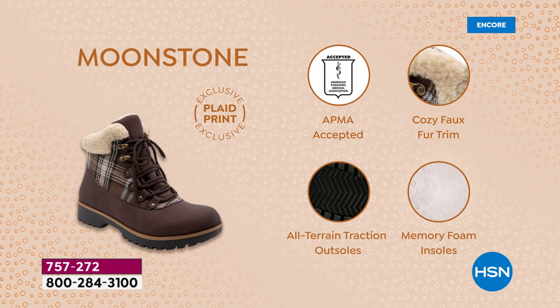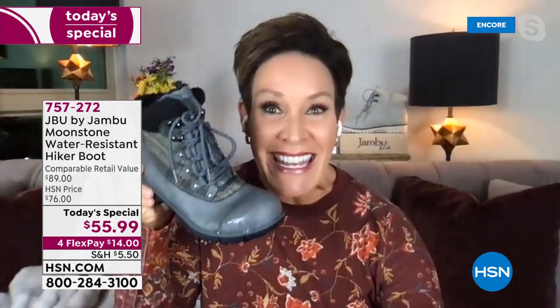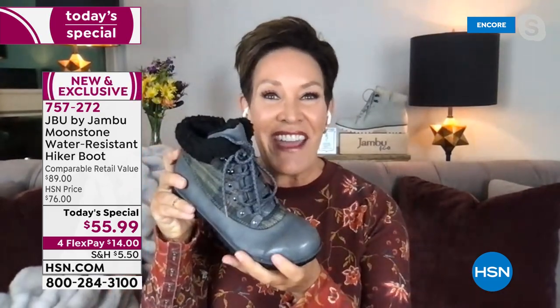This is exclusively created for HSN and carries the American Podiatric Medical Association seal of acceptance. You have the cozy faux fur trim, all-terrain traction on the outsole, memory foam layers, and water resistance. We put this shoe through a three-hour testing machine that bends back and forth to make sure none of the seams are cracking — so you step in a puddle or snow and just shake it right off.